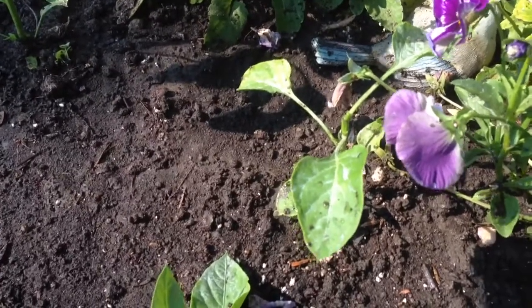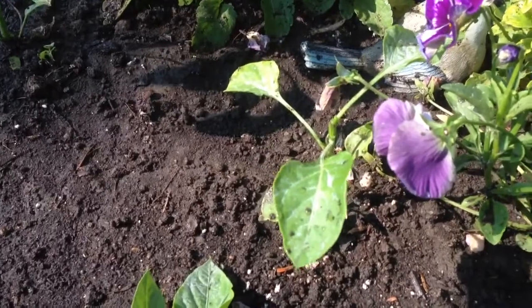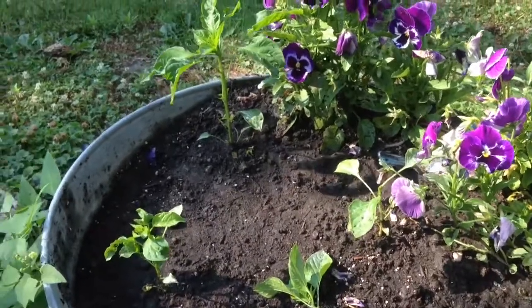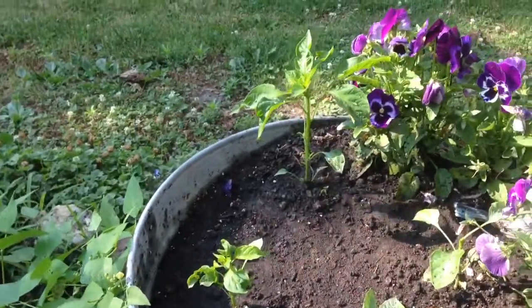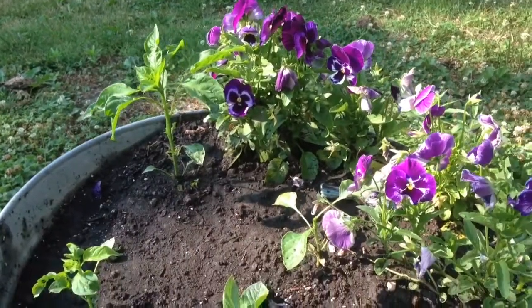And you want to cut that at a 45 degree angle, not straight across. It's kind of like a roof — do you want a flat roof, or do you want a pitched roof, so that the water can roll off? You want a pitched roof.